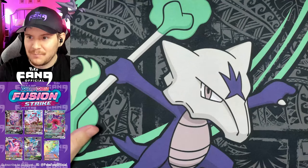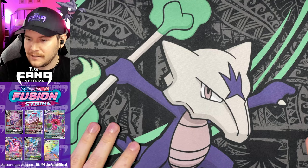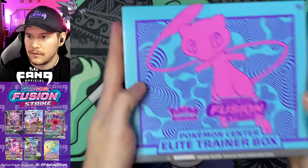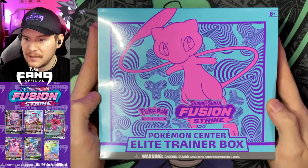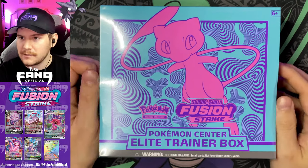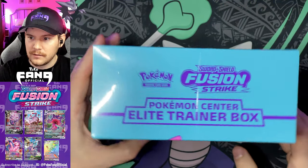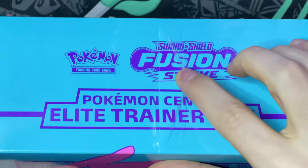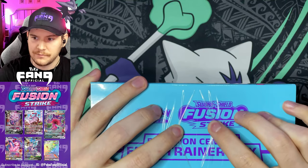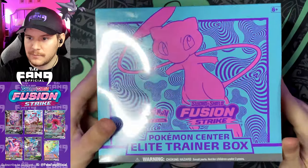Without further ado, let's roll out the carpet — there it is, finally a playmat! I don't know what happened but this took forever to get here in the mail. And what better timing than the Fusion Strike Pokemon Center exclusive Elite Trainer Box arriving in the mail today. I had ordered two of these, and wouldn't you know it, this one has a box cutter knife cut right through the top of it.